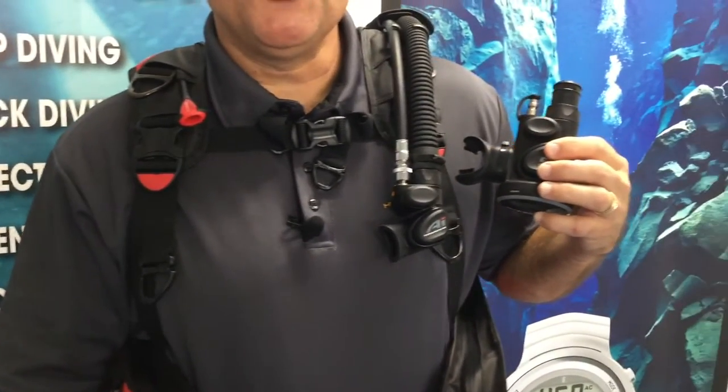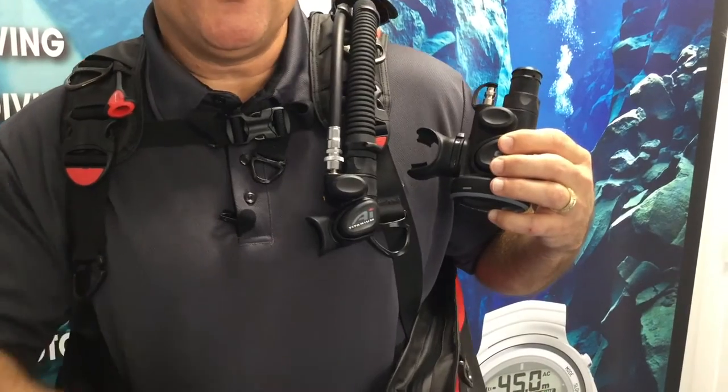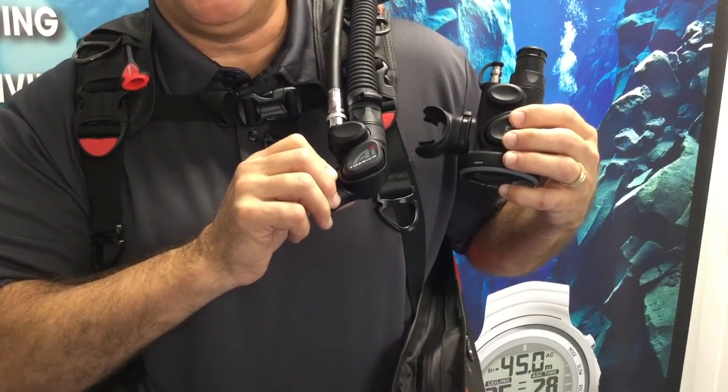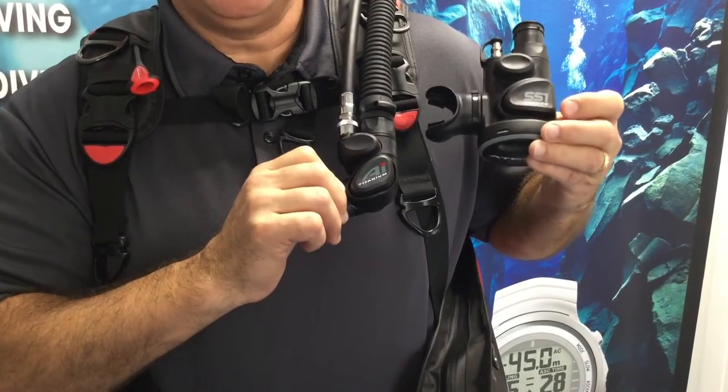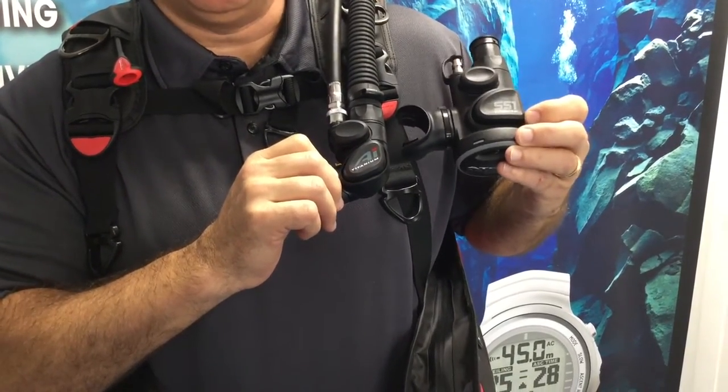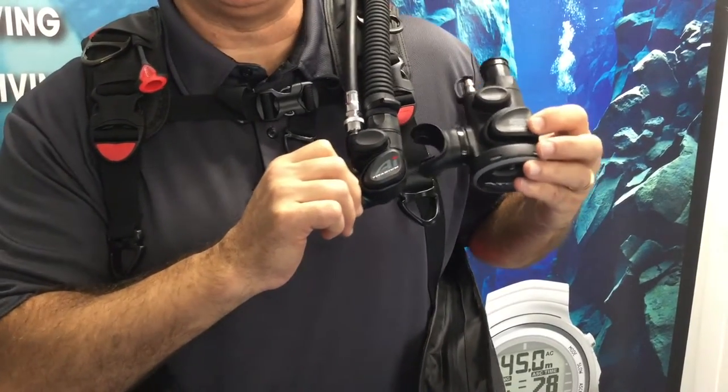The next feature is that you'll have a choice when you order your BC: either an Atomic Alternate Inflator in titanium or stainless steel, or the SS1 from Atomic in titanium or stainless steel. It'll be your choice depending on how you want to configure your gear.